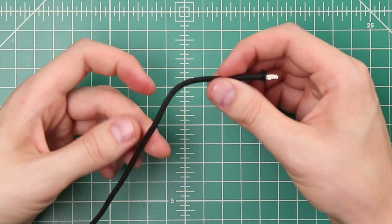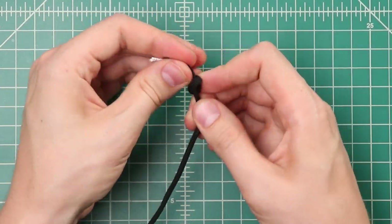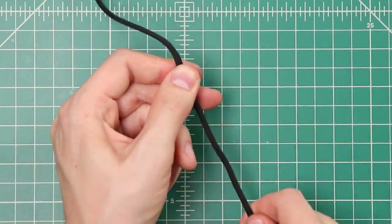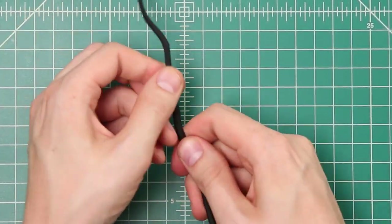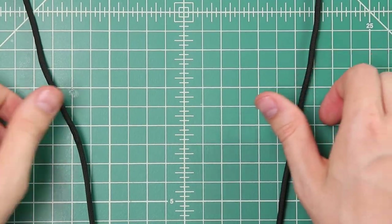Once that wire is past the end, I find it best to tie a knot so that our inner strands can slide in. As you're doing this, make sure you don't go too far, because it's harder to push the wire back the other direction since we don't have a nice soft end on that side.